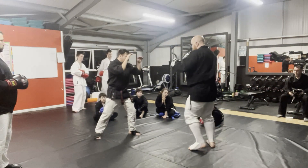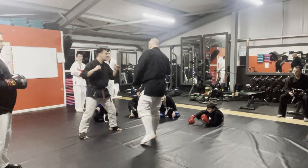One more — jab cross, time, time, three. Okay, away you go.